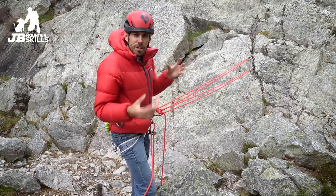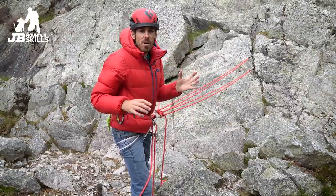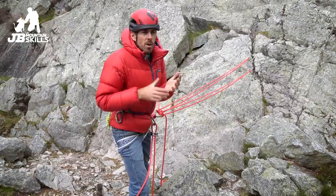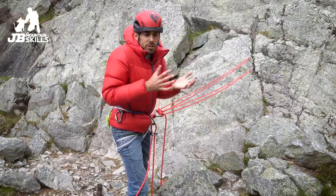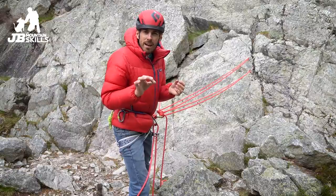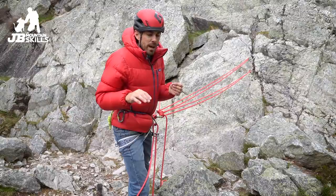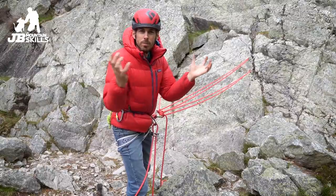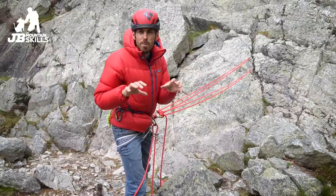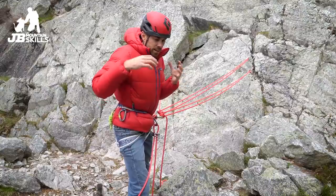This is a pretty standard thing to come up to on a UK trad route — three bits of gear, set back from the edge, a bit spread out. We have a strong trad ethic here in the UK. It's so rare to have bolted belays or anything like that. We don't have hardly any multi-pitch sport at all, and if we do have a belay station built, it tends to be some tape around a block or a tree. We have a very strong no-bolting ethic in so many areas in the UK.